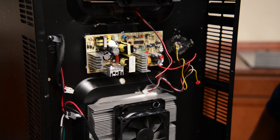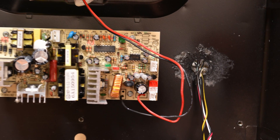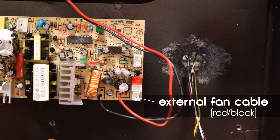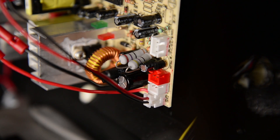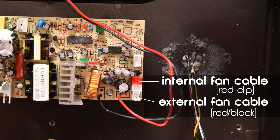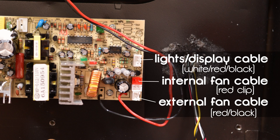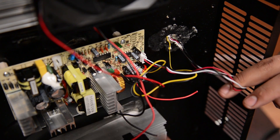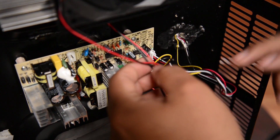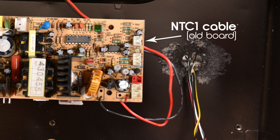Now that the board is installed, we can connect the proper wires to their spots. First, we're going to install the external fan cable in the bottom right-hand corner, the internal fan with the red clip, and the light with the display board. We will not be installing the power cord just yet, just to be safe. As you can see, this is one of the newer models so it will not have an NTC1 cable.